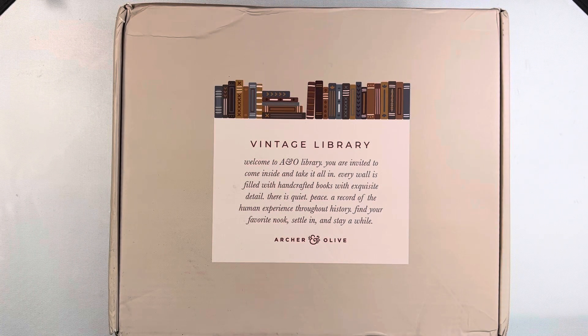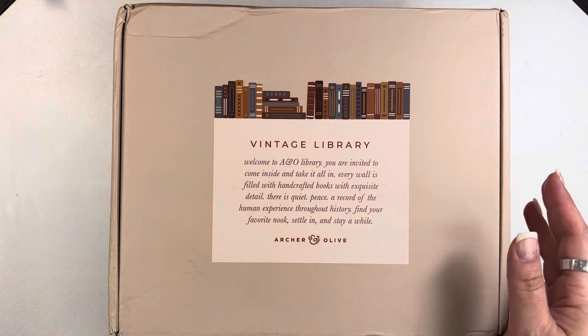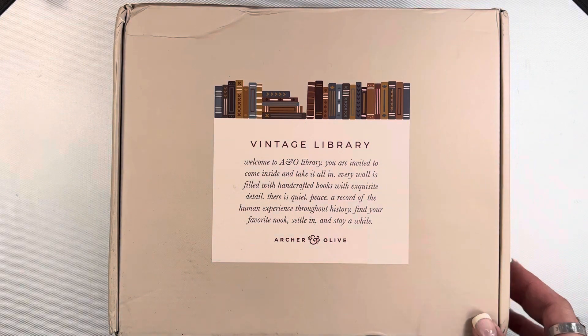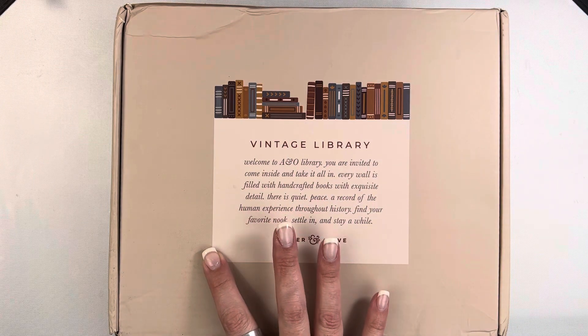Hi friends, Mindy here. I have an unboxing for you today. This is the Archer and Olive Quarterly Subscription Kit. I have been subscribed to Archer and Olive's kits for quite a while, probably since like the second subscription kit that they came out with, with the exception of the last quarter — I paused the subscription for that one.